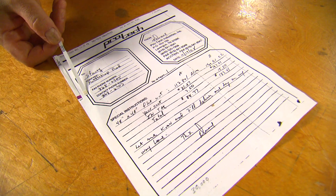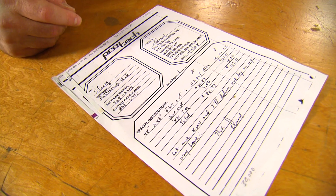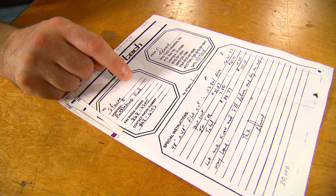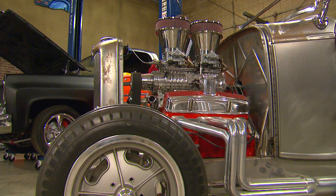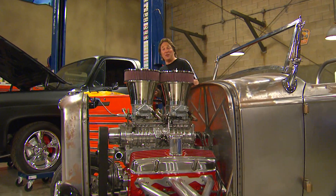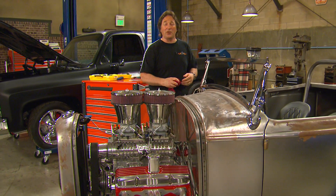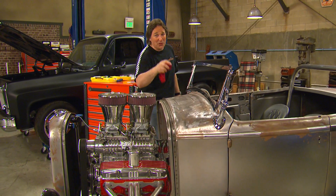Finally, step number seven is to give the after-test to the customer. This gives you a before and after comparison and also documents the work. And that's it — it's that simple. Most shops charge around a hundred bucks for this service, so there is no reason that you shouldn't be offering it too.